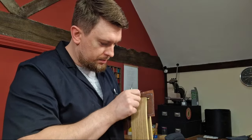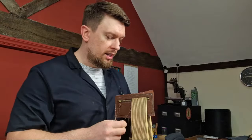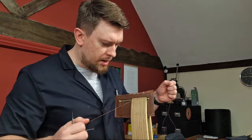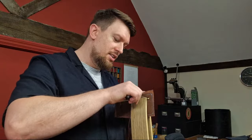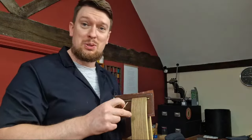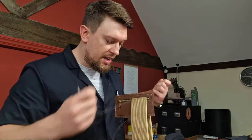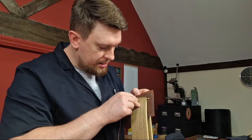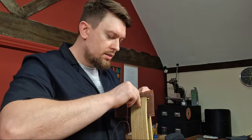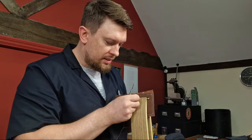You can use white glue — something like Elmer's glue or school glue as you call it in the States, we call it PVA over here — polyvinyl acetate. You can use it, but contact adhesive really is the one to use. You don't have to clamp anything down.